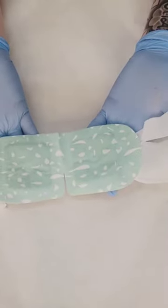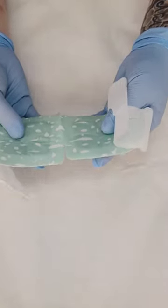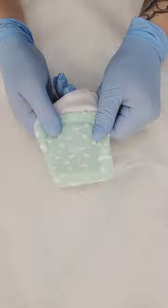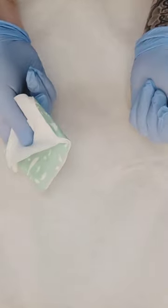It'll stay warm for about an hour. But it's the heat that's really going to help with the retention of the henna on the skin. So if you can add this to your service, it's just going to make a way better service for your client. And then they can just recycle it when they get home.